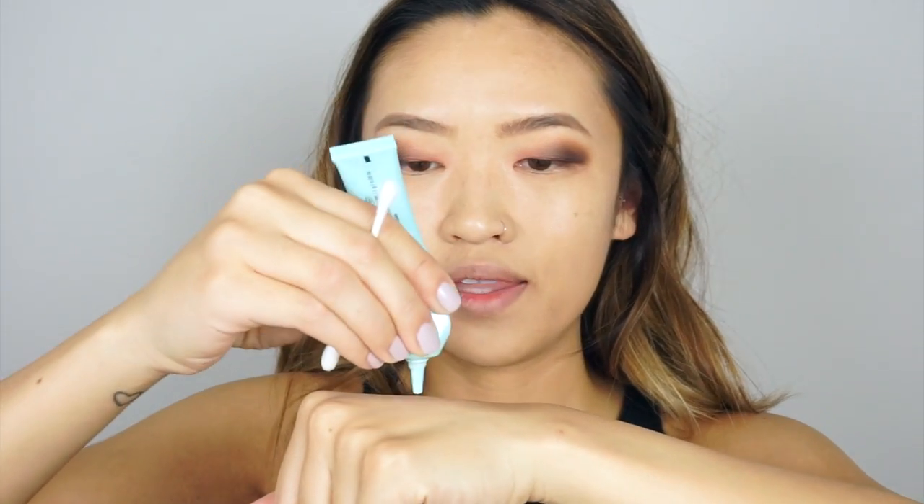Now I'm going to add some shadow to my lower lash line. I'm going to clean it up really quickly because there was some fallout. The way that I like to clean up the bottom is just to take your eye primer and a q-tip — put that on the back of my hand, grab the q-tip, get some primer on there, and clean that up.